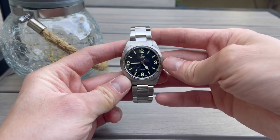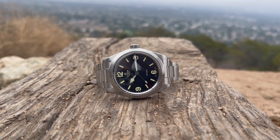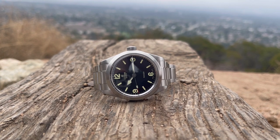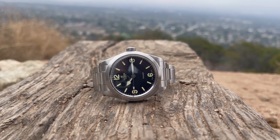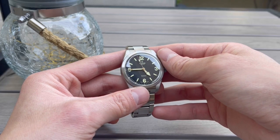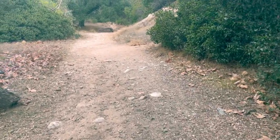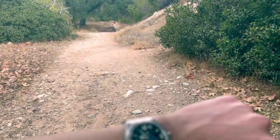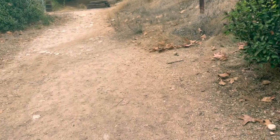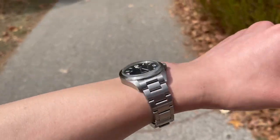What are some negatives? The number one thing for me is the aged loom. I understand Tudor's design choice to keep it consistent with the previous Heritage Ranger and maintain that greenish aged loom, but I feel it's a little too green for my personal taste — almost like a highlighter green. I think a more creamy color or a stark white would look better on this model.